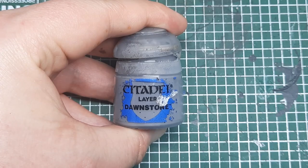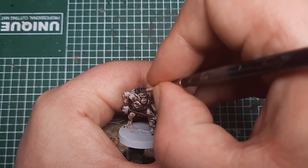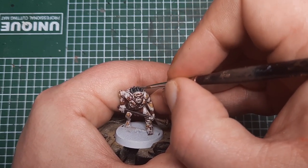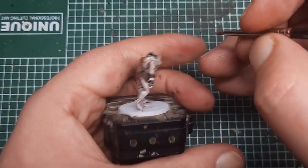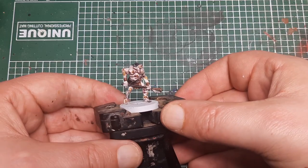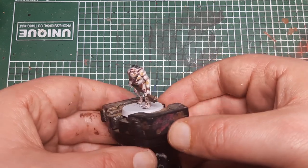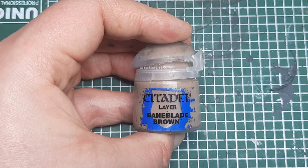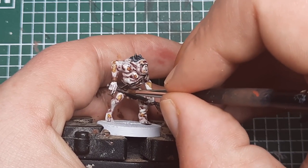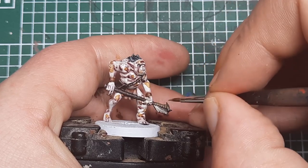Next I'm going to do his hair. I'm coming in with Dawnstone and picking out all of the strands with a thin layer of Dawnstone to highlight the hairs on his head. That's the hair highlighted. The next step is to highlight his axe. I'm using Baneblade Brown on the wood, putting some little spots running along the shaft of the axe to act like a wood grain — just some tiny little specks all over to highlight that wood.